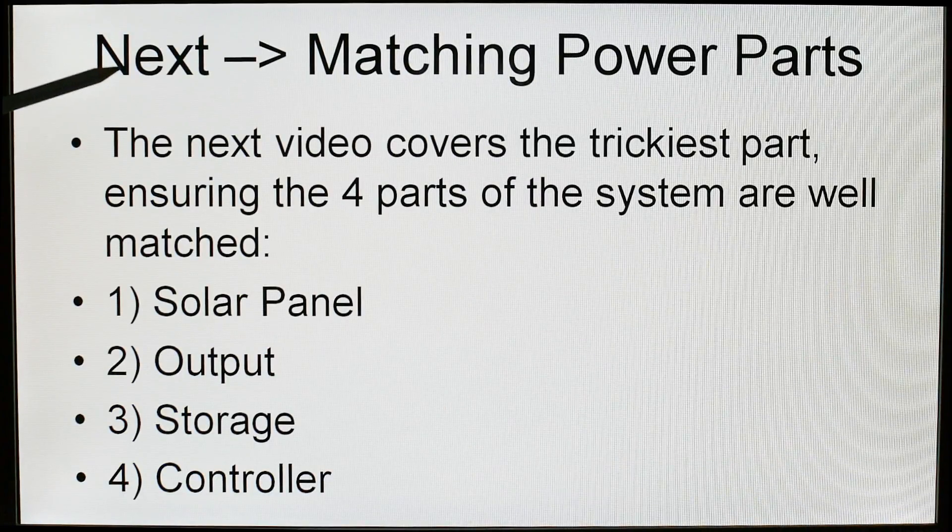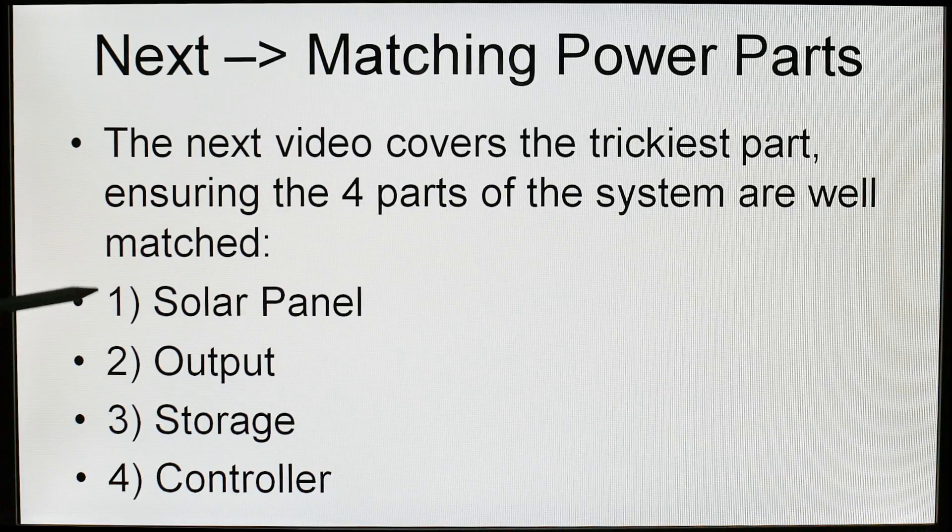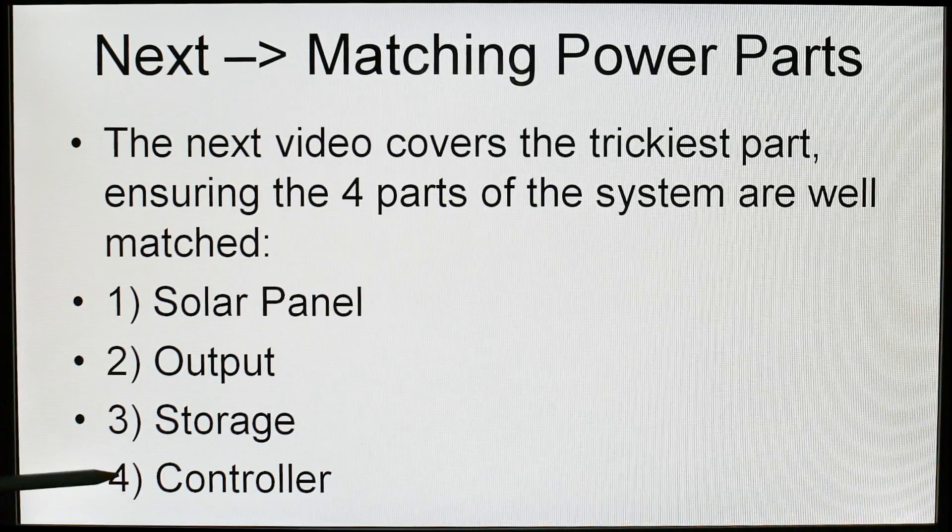The next video is going to cover matching the power parts, which is the trickiest part of putting together one of these solar systems. You need to make sure all four parts of the system are matched well, or it will not work well. Those four parts are: the solar panel, the output, the storage, and the controller — and we'll talk about all of those.